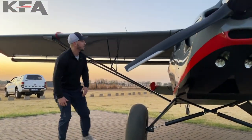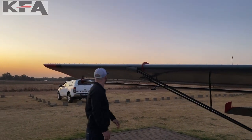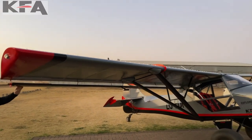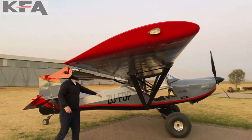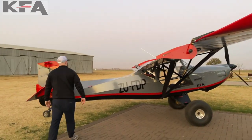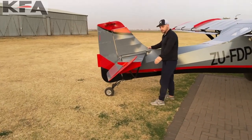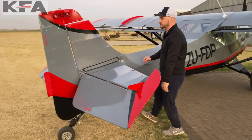We also have our stall fences right here, beautifully matched with the color paint of this aircraft. Here's our flaperon system — it spans the entire wing. And more stall fences back here, along with some aesthetics which look really nice.